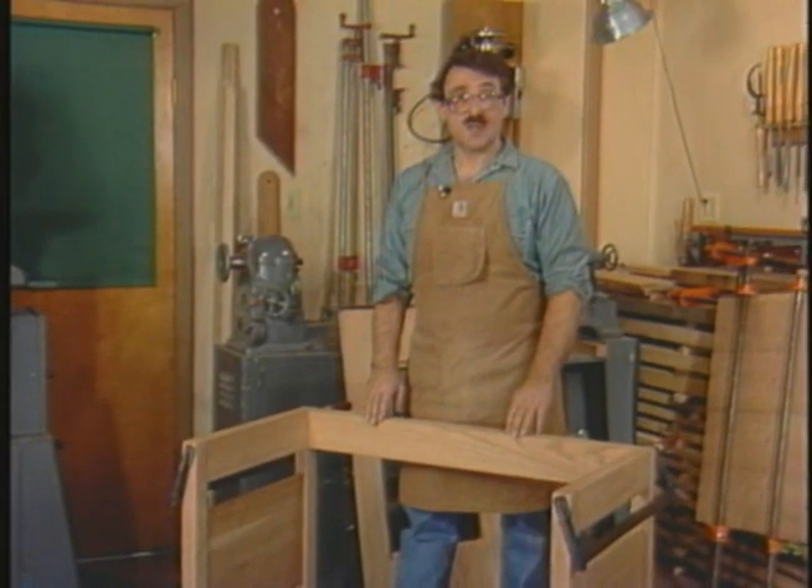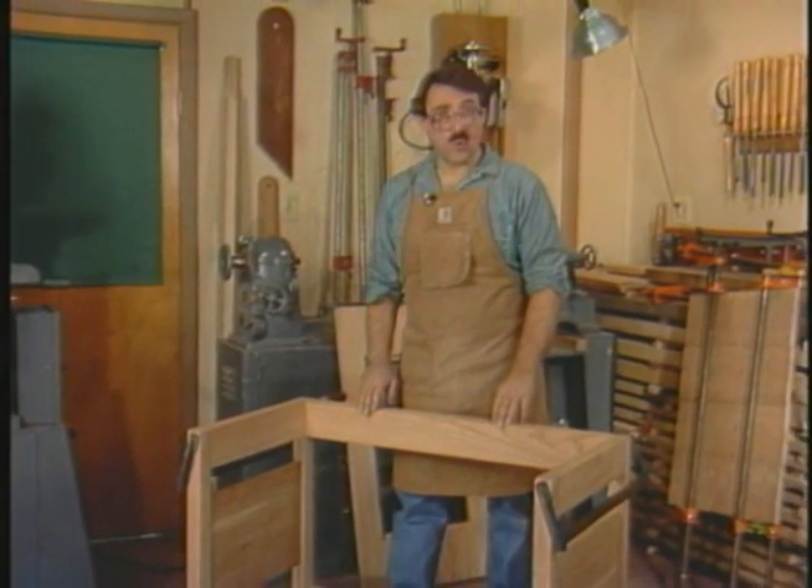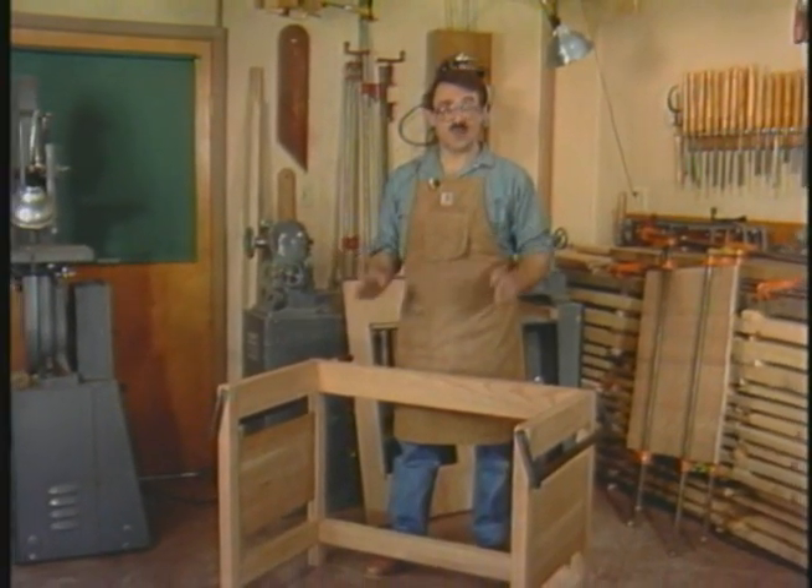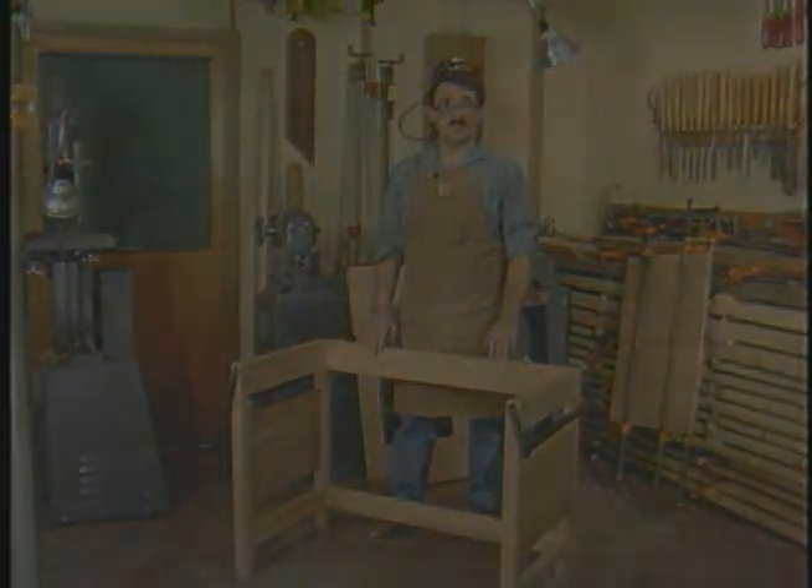This panel is stub-tenoned into the legs. The lower rail's mortise and tenon is on its way. The sliding dovetail in the upper rail has been cut. I hope that these few minutes together have shown you that the router can be more than just an edge treatment tool, but that it can do a good deal of furniture work.